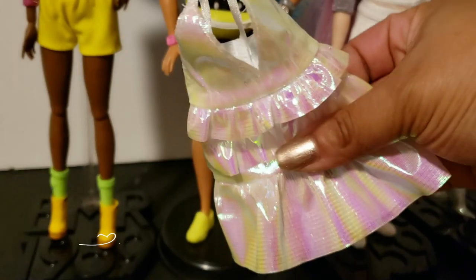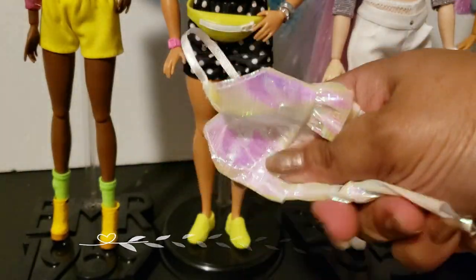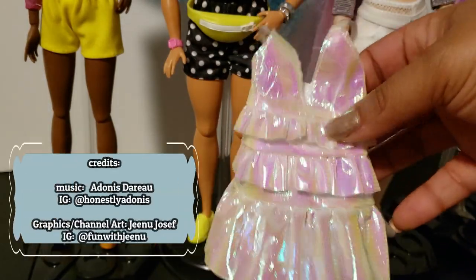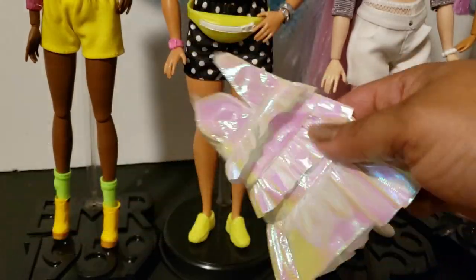Look at this — her plastic bag dress. That's what it sounds like. It's cute though, it looks pretty, it's iridescent — but everybody's gonna know she can't sneak up on nobody.